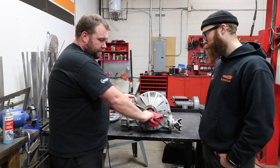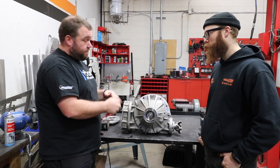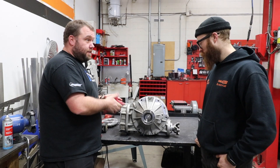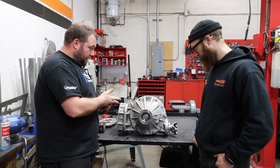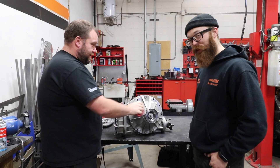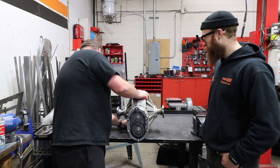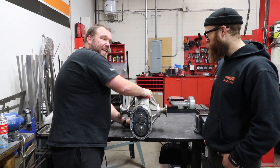We've also upgraded this one — we've changed the output shafts. These are supplied to us by RTS. The factory ones come with aluminum, but these are made out of stainless steel so they can take a lot more abuse, which they definitely receive.